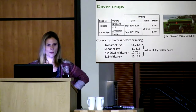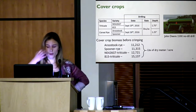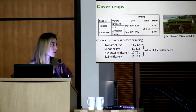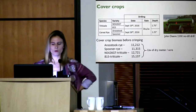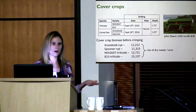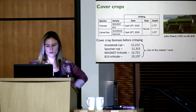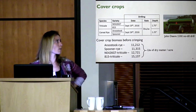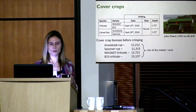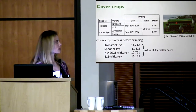For triticale we had two varieties, NE 426 GT and 815. Planting date was September 19th, 2016, at three bushels per acre and 1.75 inches deep. For cereal rye we had Rustic and Spooner varieties, planted September 26th at three bushels per acre and 1.25 inches deep. The rye was planted later simply because rain interrupted planting. Triticale was planted deeper because it's more winter-sensitive, to increase overwintering chances. We used the John Deere 1519 drill.